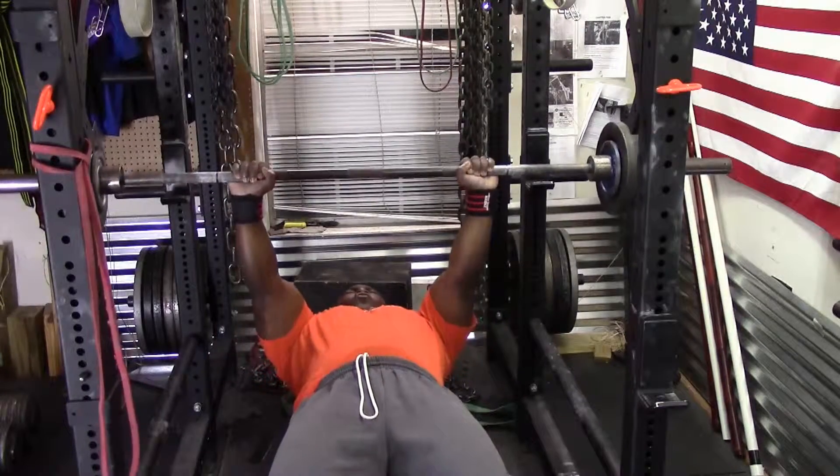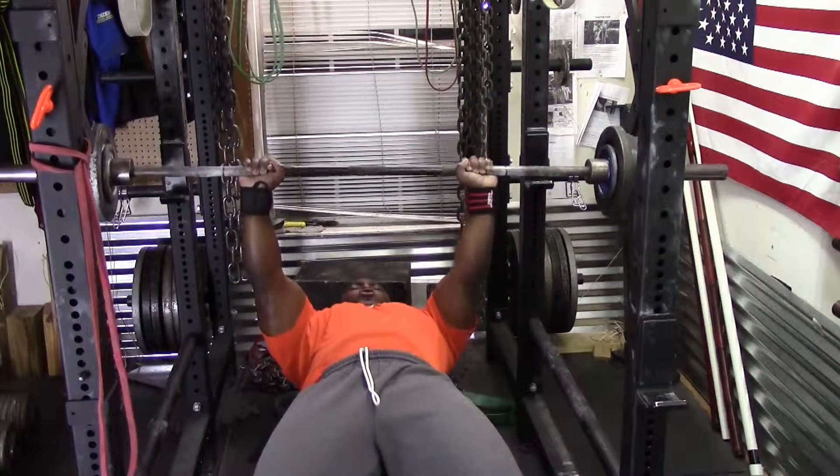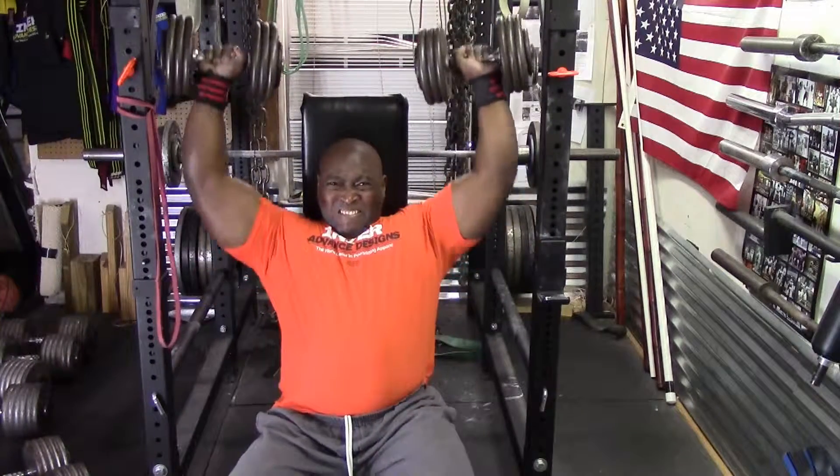I then followed that with dumbbell presses. I did three sets of 10.